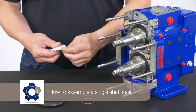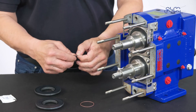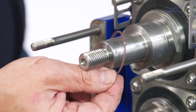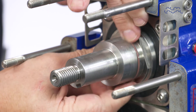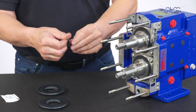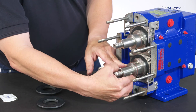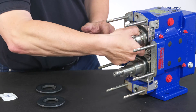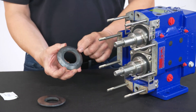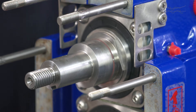How to Assemble a Single Shaft Seal. Lightly lubricate the shaft o-rings with a compatible lubricant and fit them onto the groove over the shaft. Now slide the seal seat over the shaft to position it against the shaft shoulder, by aligning the drive flats on the rear face with the drive flats on the shaft.